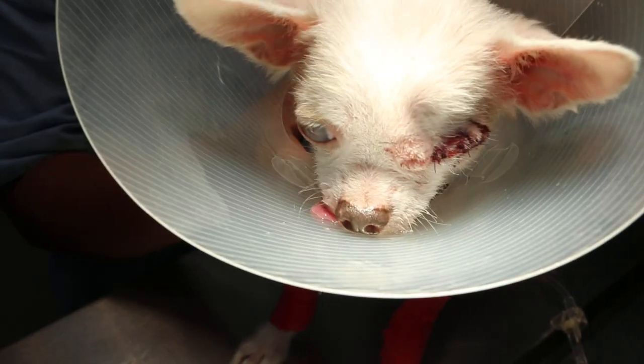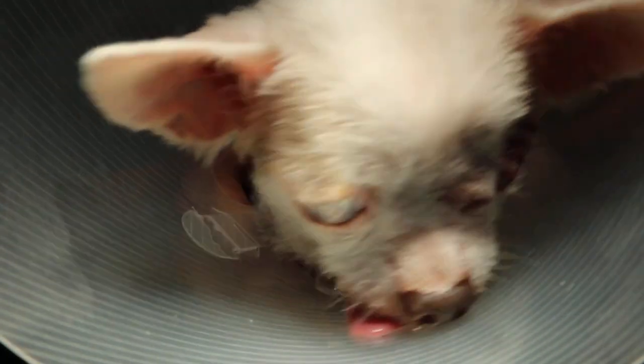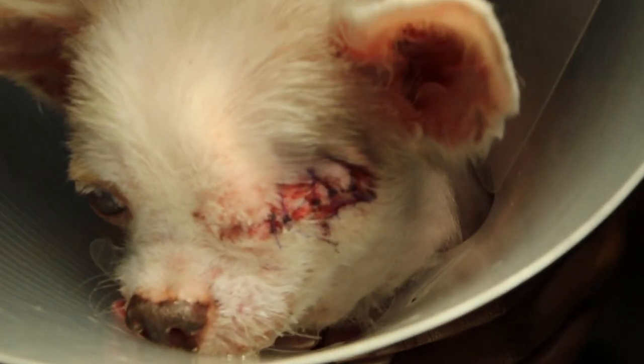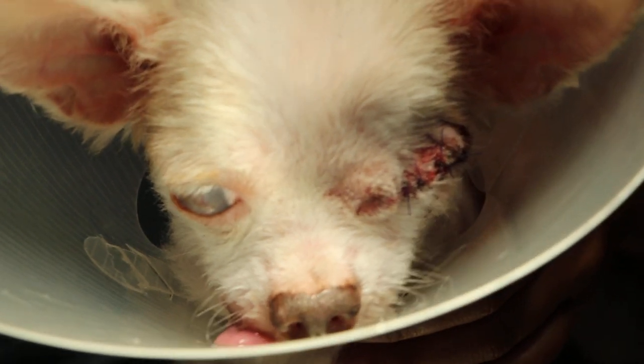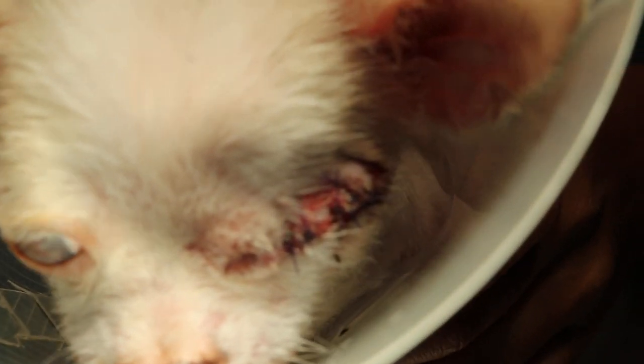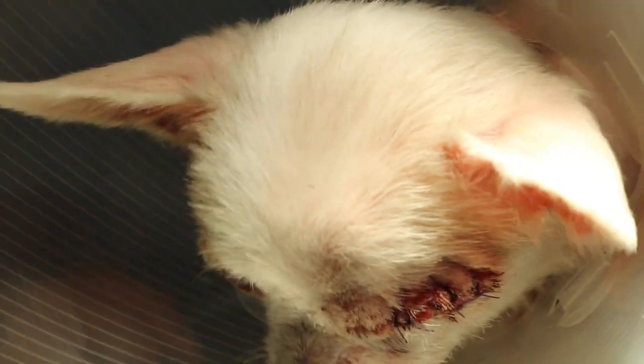Today is 5th November 2018. This is a video to show how this dog's surgery has been performed. This surgery is called enucleation — removal of the eyeball due to severe injury and pain. I'm describing the surgical procedures. This surgery was done about one and a half hours ago.